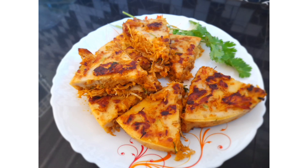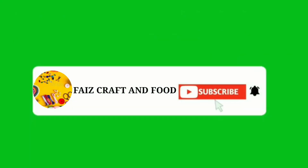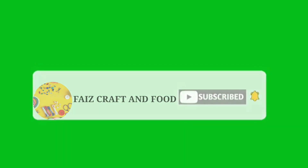If you like this video, please support the channel and like this video.